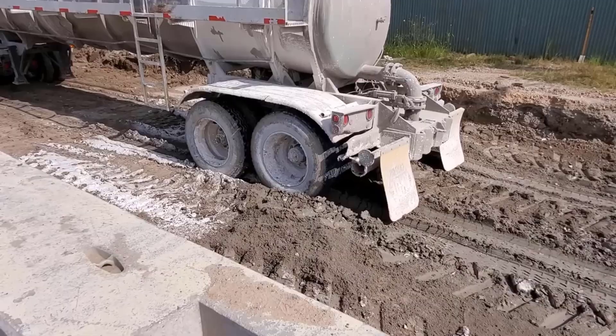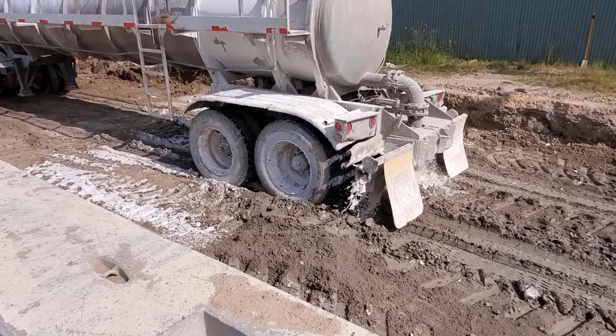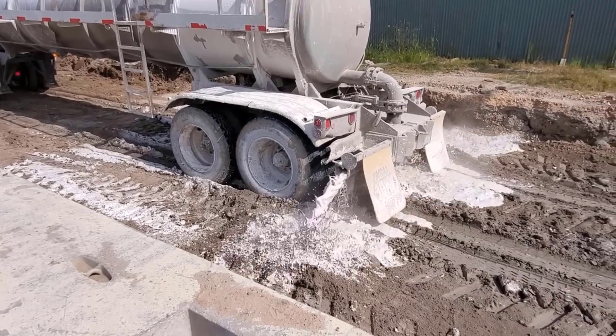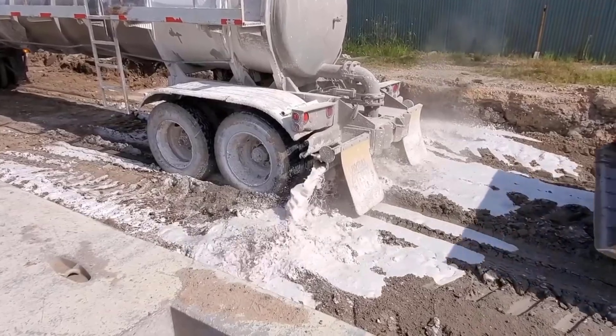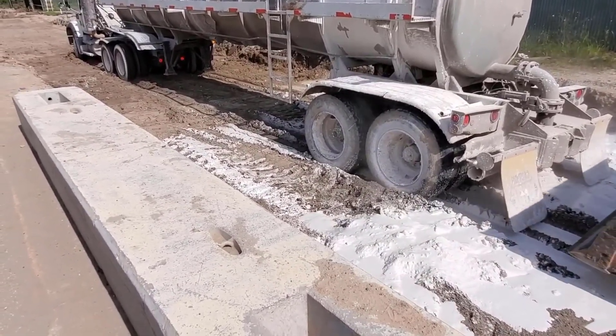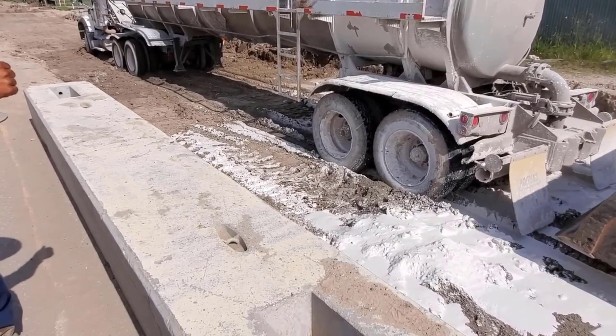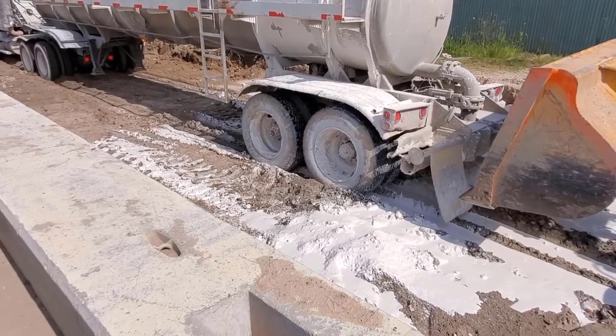Okay, now they'll start letting the lime out. The lime on this particular job is 22 pounds per square yard. What you do is take the length times the width, divided by 9, multiply by 22, then divide by 2000 — and that gives you the tons they're placing on the ground. Just some simple math.